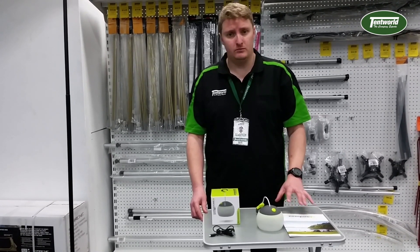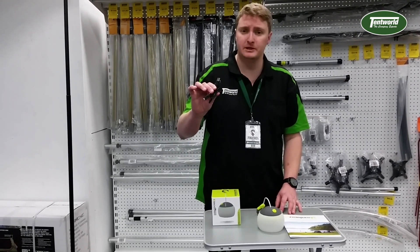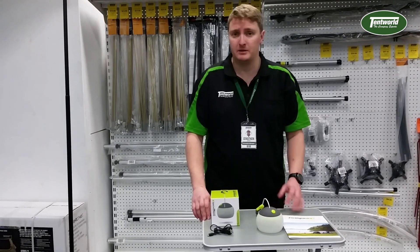After you do run it dead, it has a handy USB cable that comes with it. It takes about five hours to produce a full charge to be able to use it again.